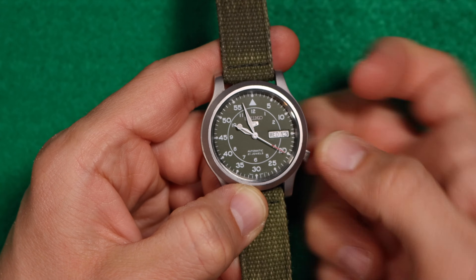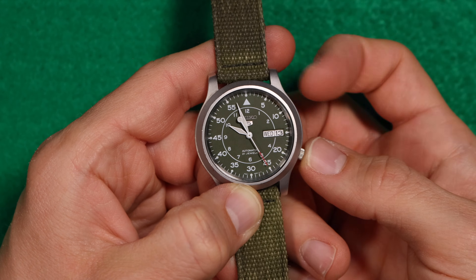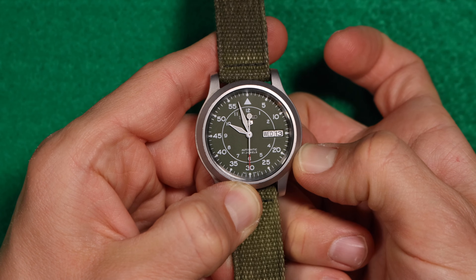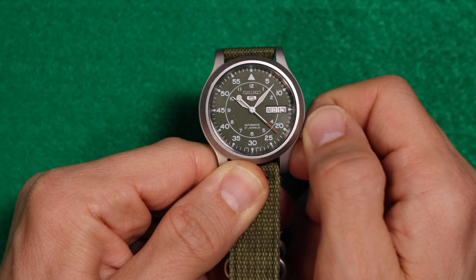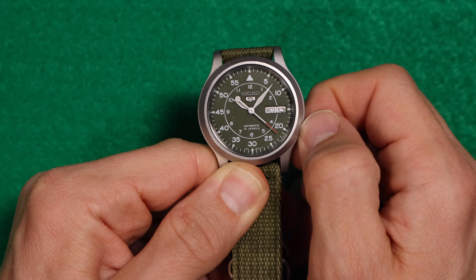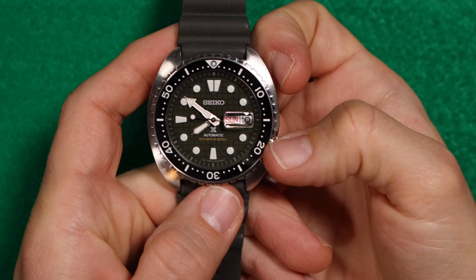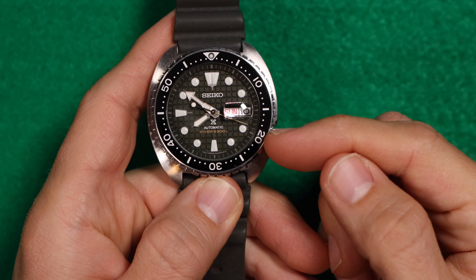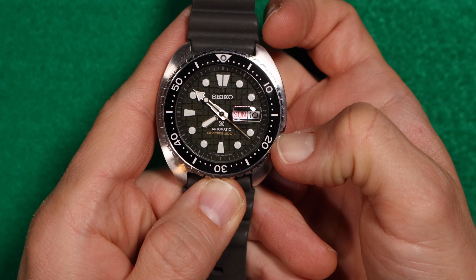The big differences between the two movements: the 7S26 does not hack, meaning when you pull the crown out to the second position, the seconds hand does not stop. It also does not have hand winding, so if the power reserve runs out, you can't get it running by winding the crown — you need to do the Seiko shuffle, which is just moving the watch around to get the rotor running. The 4R36, on the other hand, does have hacking so you can set the time much more accurately, and it also has hand winding, so you don't have to do the Seiko shuffle.